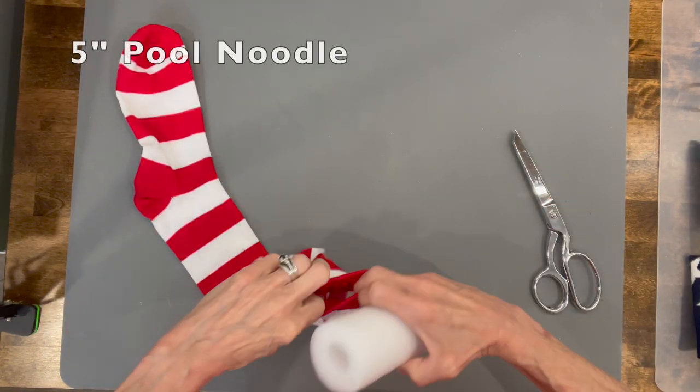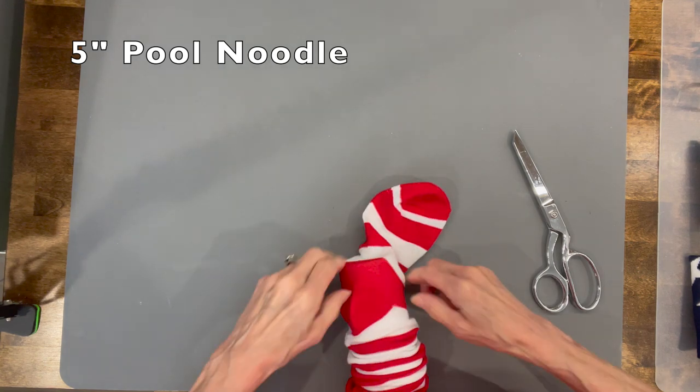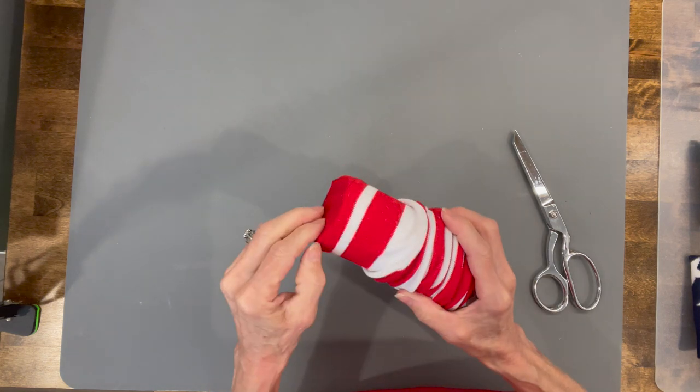First thing, we're going to take our noodle and stick it down inside of this sock. You do not have to use the Dollar Tree noodles — you can use any size noodle you want because the sock will go over any of them. Just pull it all the way down to the bottom and make sure your lines are straight.